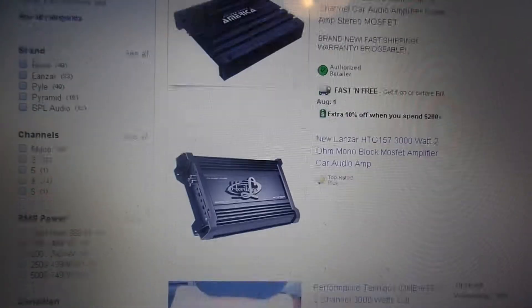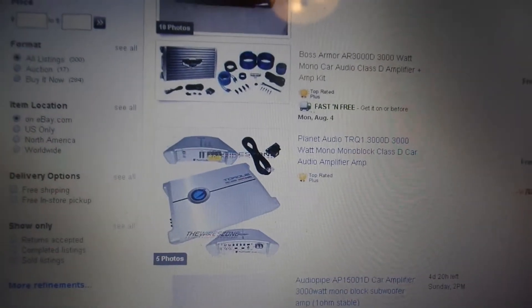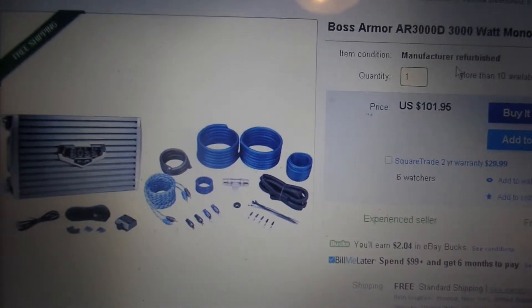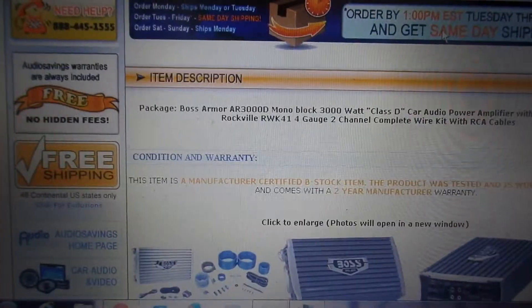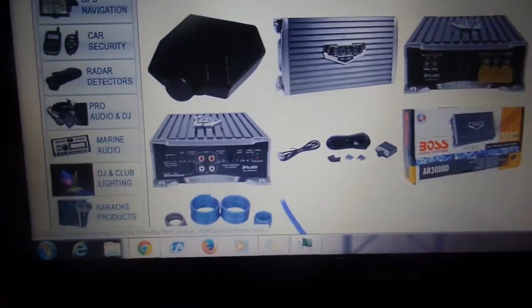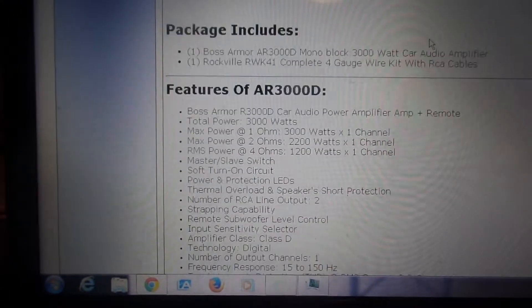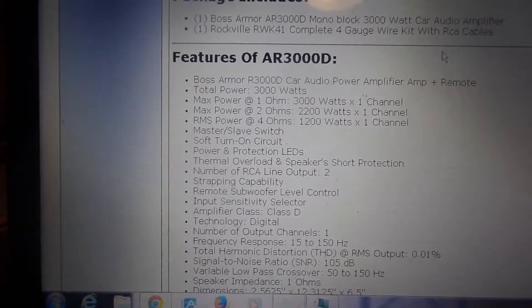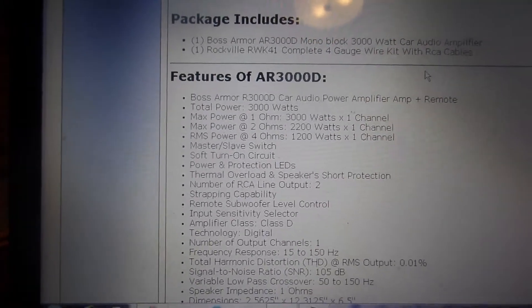We're going to scroll down and pick a random amp here. When you go through there, most of the time you're going to see stuff like Pyramid, Lanzar, Performance Technique, Boss. We'll pick this Boss — it comes with a nice little kit. And when you go to your general information on it, let's see what we come up with. It features — and this is the R3000D — it says at 1 ohm, it's 3,000 watts.